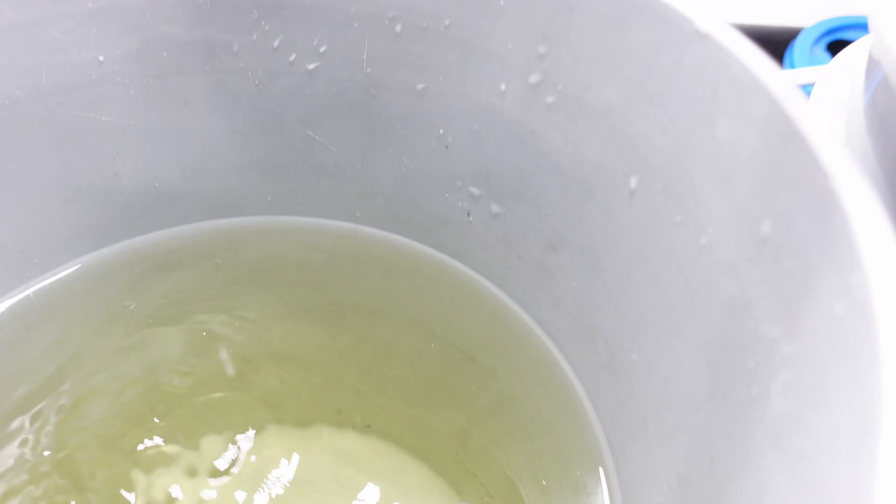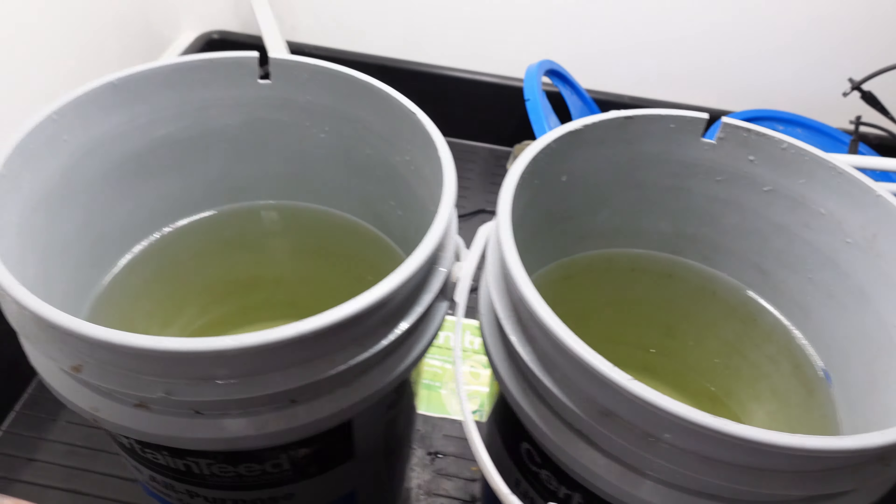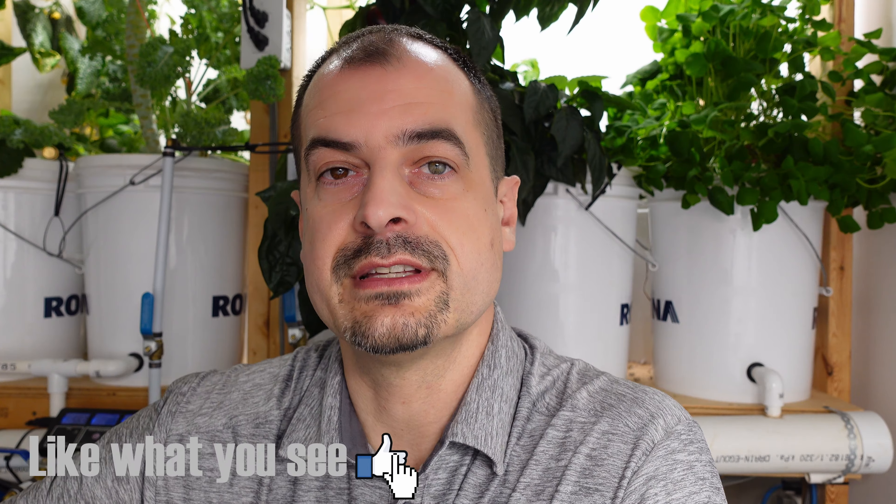We have 1180 on the left and this one says 1210 on the right. The PPM looks like it's both within range, so we can put the lids on, put our seeds in, and get the irrigation set up.